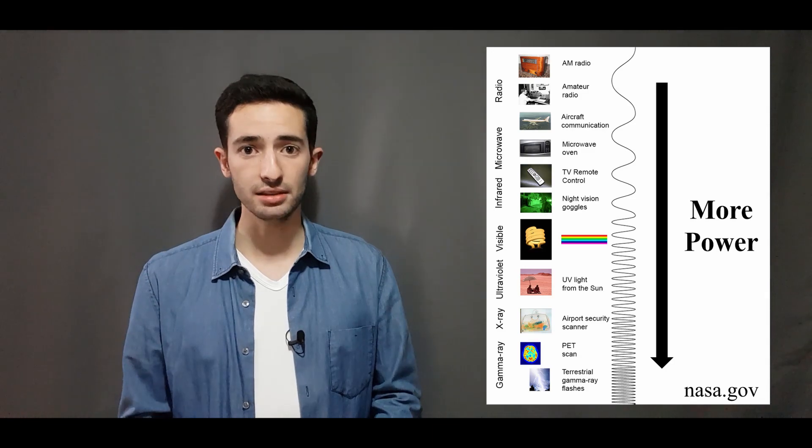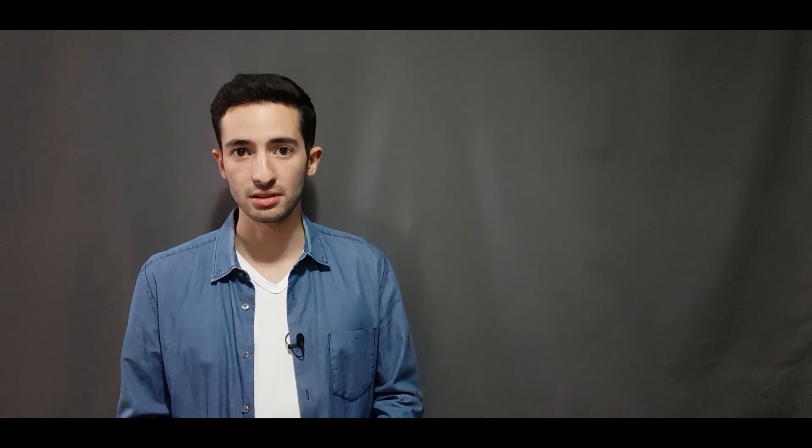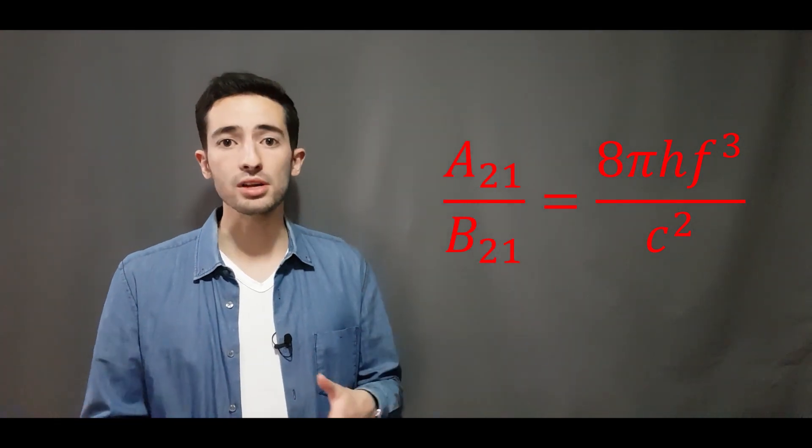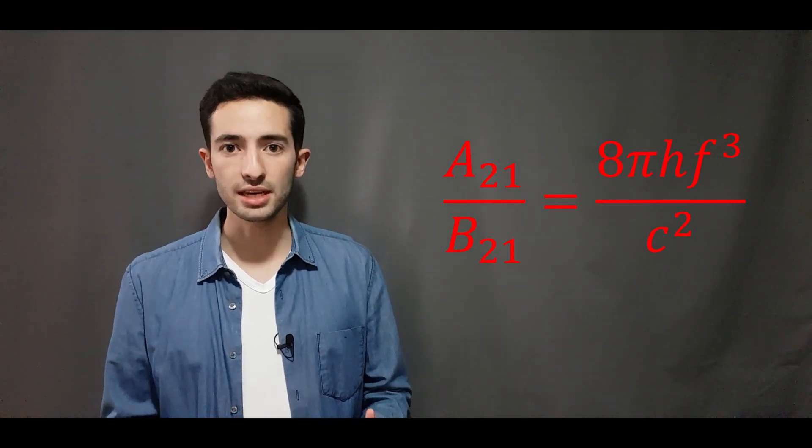Shorter wavelengths in lasing require more power to produce the same number of photons. Looking at the relevant formula, whilst it's complicated, we only need to focus on two key variables.